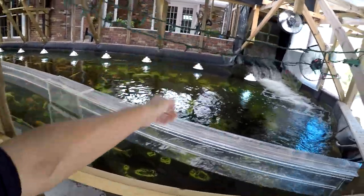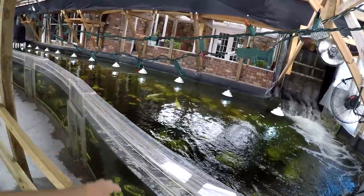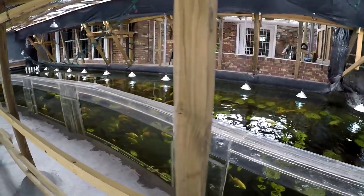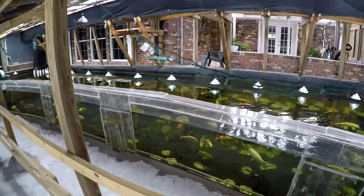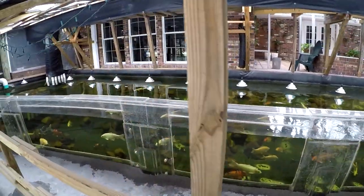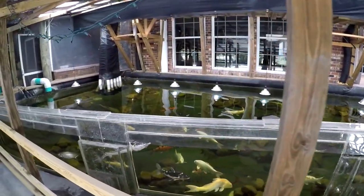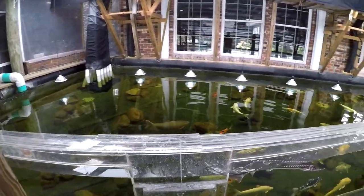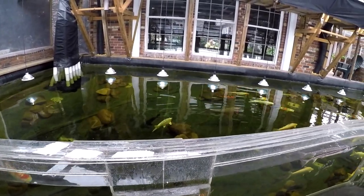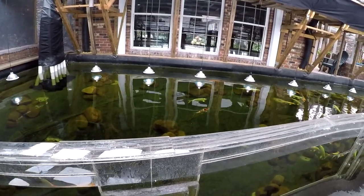The lighting is simple workshop lights — about five-dollar lights. They have to be 12 volts, so they run through a transformer to satisfy electrical code — they cannot be 120 volts, they have to be low voltage. We have 16 lamps with basic LED white 12-volt bulbs in them.